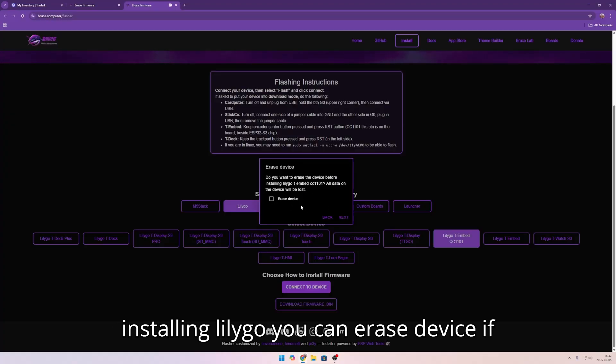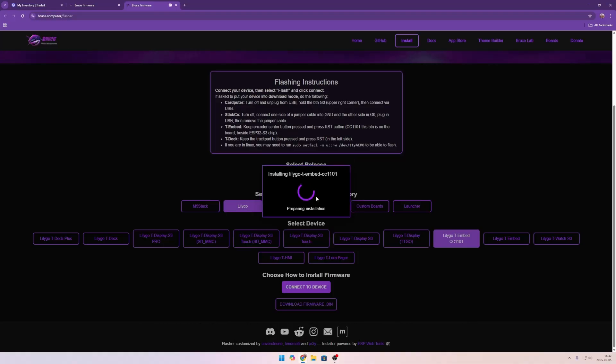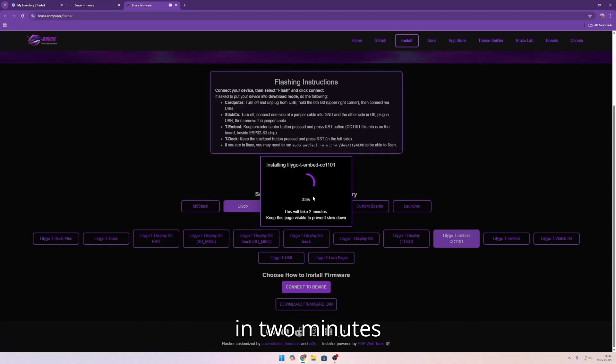Now it's going to connect. Click install LilyGo. You can erase the device if you want — I'm not going to. Then click install. This is going to take about 2 minutes, but it's fast. And it's a great firmware too. I'll be back in 2 minutes.